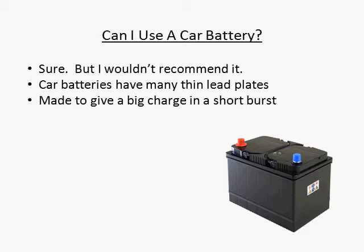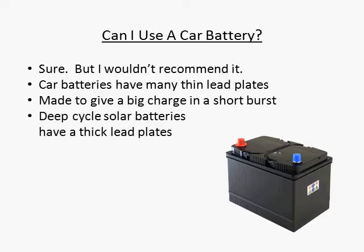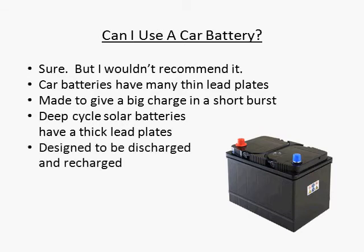A deep cycle battery designed for solar applications is built a little different. It has just a handful of thick lead plates inside. These plates are designed to be discharged deeply, then recharged, over and over again.